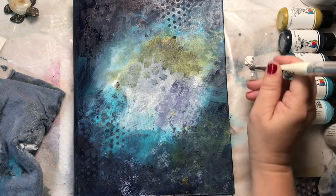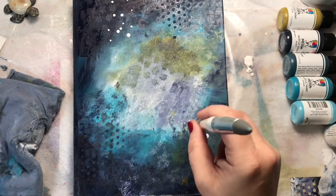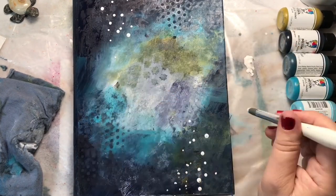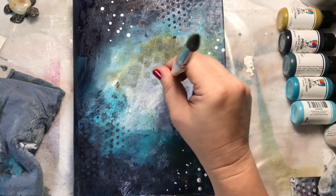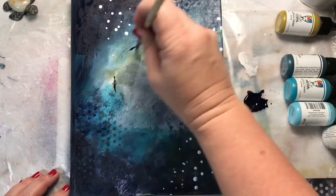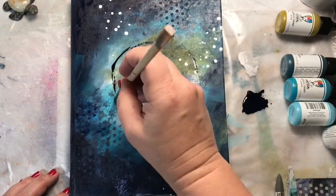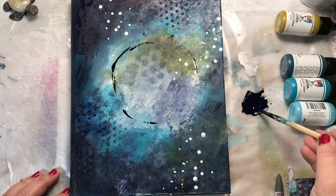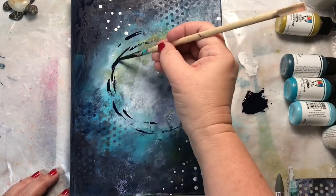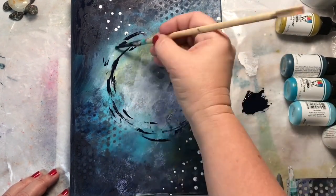I'm using some white acrylic and the Dina Wakeley texture tools to add just some little dots — it's a really easy way to paint dots on my page. Next, I'm using a little bit of Night with a little water added to make it more fluid, and a chopstick to create a circular pattern on my cover. I'm just looking to create a background so my focal point is going to pop out.